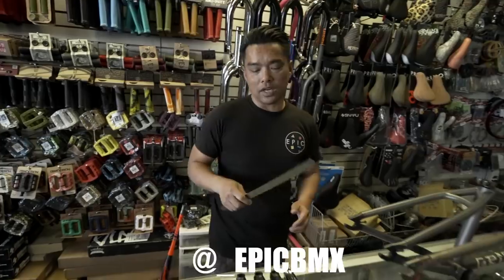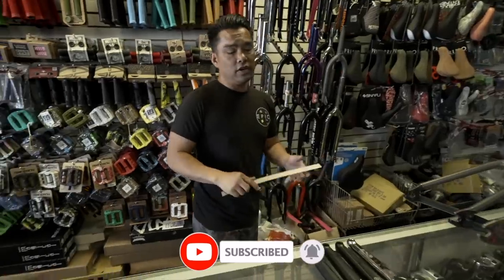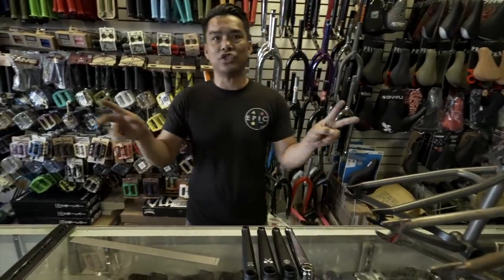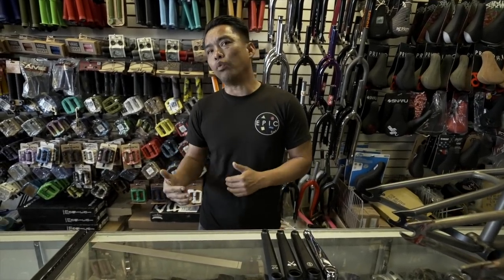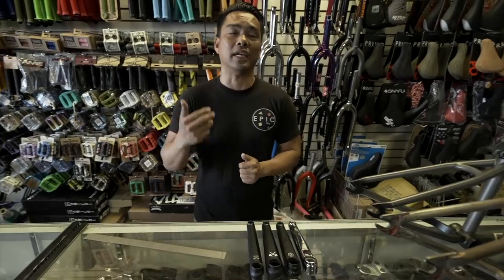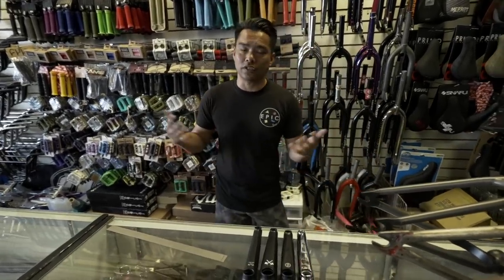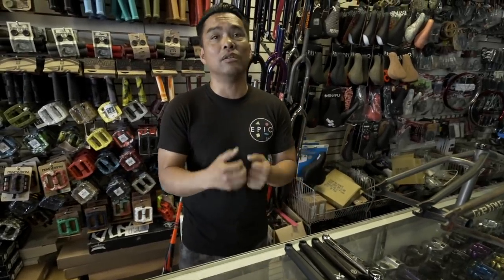There were a lot of requests - you guys want me to talk about crank size. Let me give you a little history. Originally, you always hear about this 175 - this magic size that everybody uses, sometimes even 180. Back when BMX was racing, they wanted longer cranks because the longer cranks give you extra leverage when you're jumping the gate - that little bit of a pop off the start.